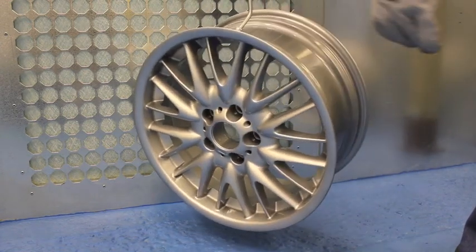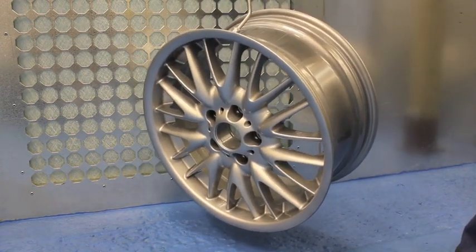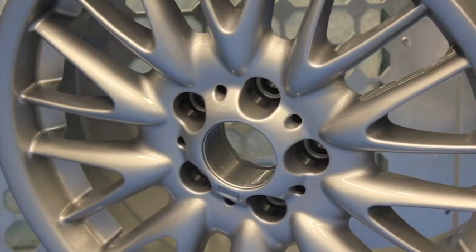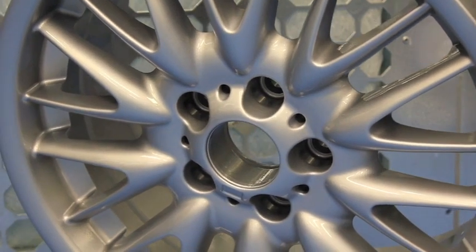Your wheels are now done, ready to be reunited with their tyres, balanced and refitted to your car. Thank you for watching and hopefully we will see you soon.